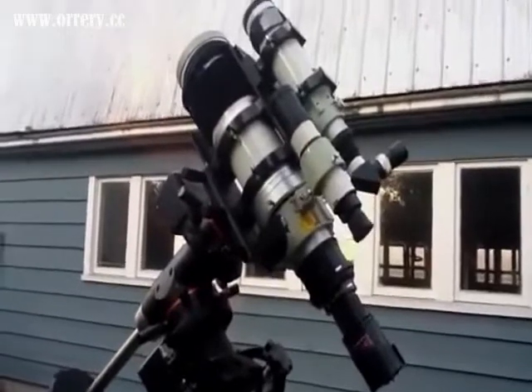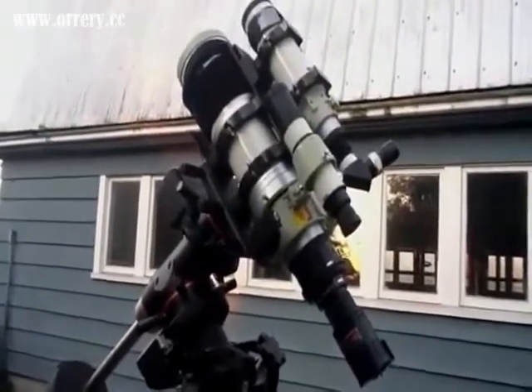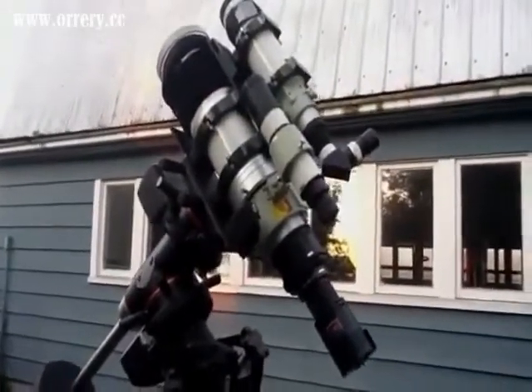So let's now connect all the cables and get this thing powered up. This is a completely robotic telescope here, so it's pretty cool when it starts moving around.